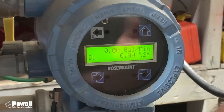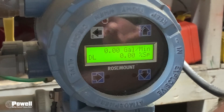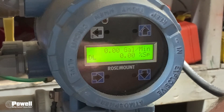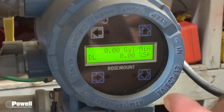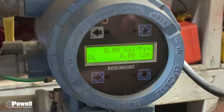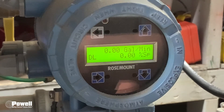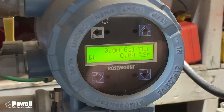Remember, in this example it was 80 gallons per minute. Keep in mind that 4, 8, 12, 16, and 20 milliamps correspond to 0, 25, 50, 75, and 100 percent. What you see on your display may be different depending on your units of value and what your span is in the flow meter and in the PLC. Please like and subscribe to our YouTube channel and comment below with future ideas for maintenance videos. For more information, go to powellsolutions.com.